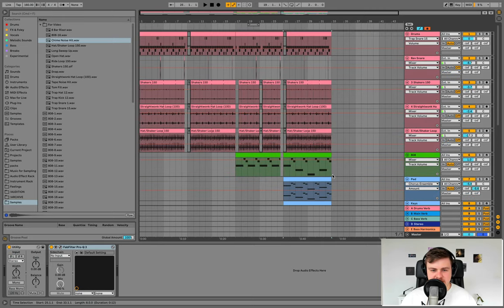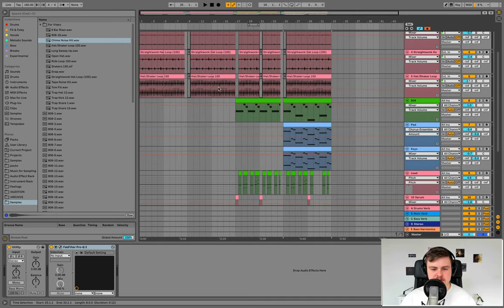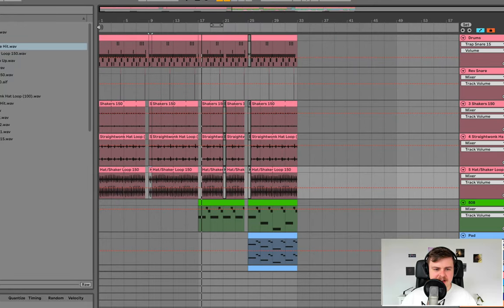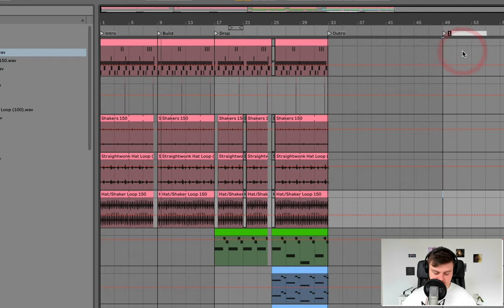Now that we've started to formulate our track, we can start to create energy in the build section. First, add in some locators: intro, build, drop, outro. Mark out the end of the track and make a shorter arrangement for the sake of this guide.